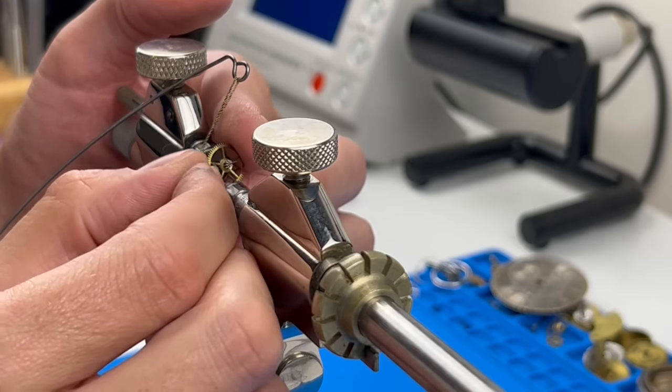One of the internal clicks of the fusée cone is broken. I found another fusée cone online, and luckily its internal clicks were about the same size as the one I needed to replace. Of course, I couldn't just swap the cone itself as the layers were actually quite different, having been designed for another mainspring. Fortunately, this saved me a great deal of time — otherwise I would have had to file my own click out of a steel plate.